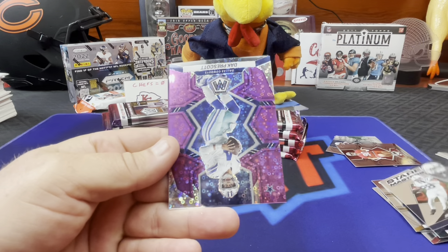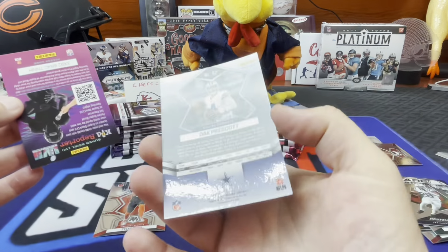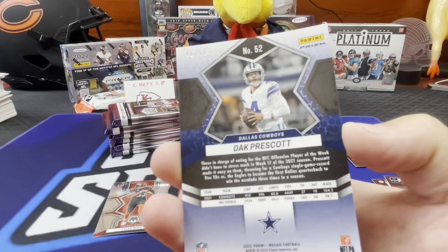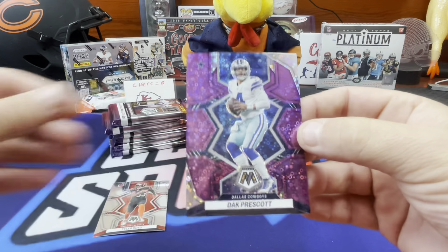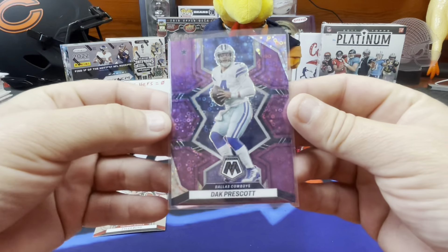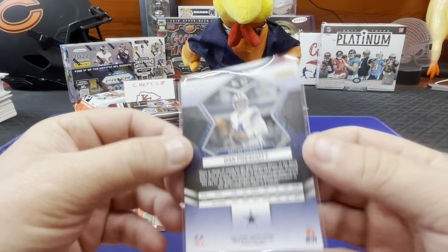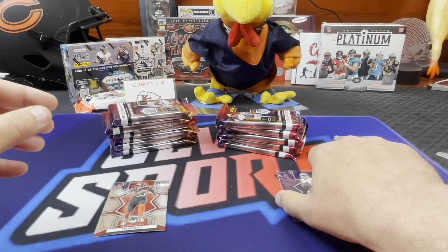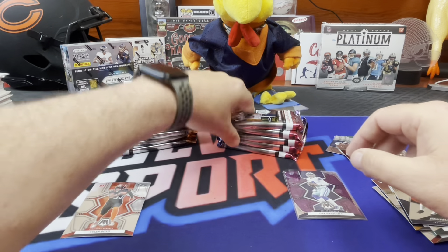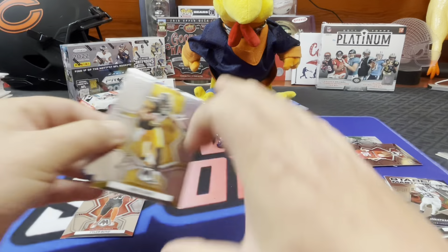And that's going to be a Dak Prescott. Prescott. Is that right? That is out of 50 - 46 out of 50. What is the purple variation? Purple out of 49 or less - actually the No Huddle Mosaic parallel purple is out of 50. You're looking at the Card Connection breakdown. It says mosaic parallels, purple out of 49. That's how they differentiate it - the No Huddle purple is out of 50.